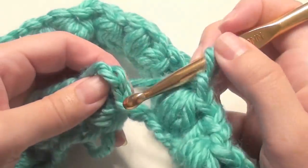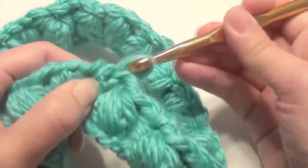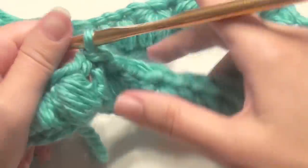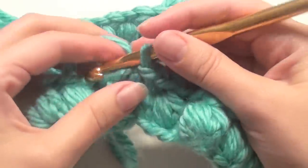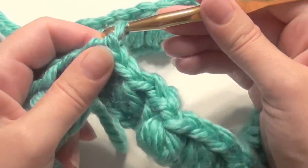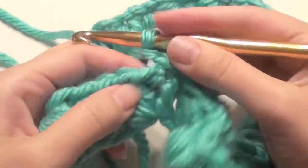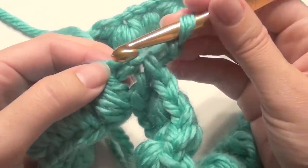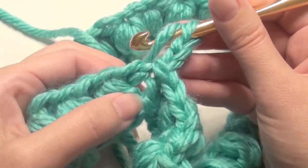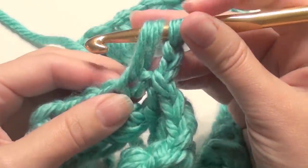When you're at the end, go into your chain 2 — the 2nd chain — yarn over and slip stitch, pulling through that last stitch. You now have all your puff stitches on your cowl chain and you're going to start your second round. You can do up to 12 rounds depending on your desired length and thickness. Chain 2 to start again. Then work into the first chain here and create that puff stitch again — slip stitch in that first chain.